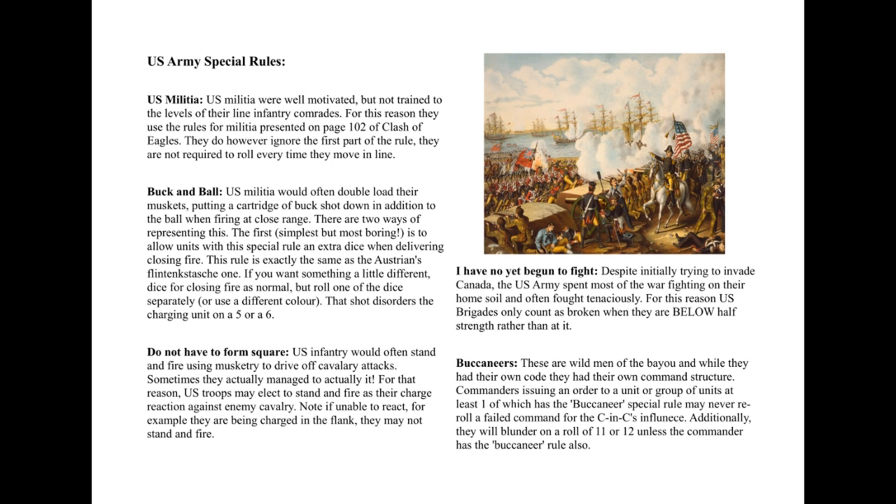The next rule is that they do not have to form square. Often in the War of 1812, the US Army would actually attempt to stop a British cavalry charge just by firing with their fire discipline. Sometimes it worked, sometimes it didn't. They were often in rough ground anyway, which may have had something more to do with it. Cavalry shouldn't really be a huge part of War of 1812 games, so it's just to make it slightly different from the European theatre.